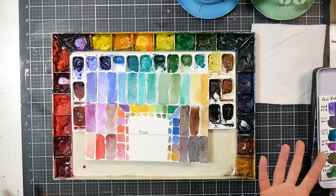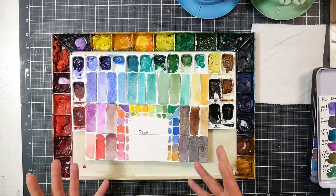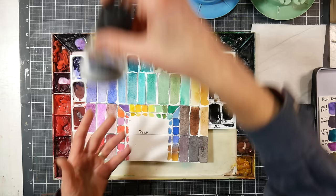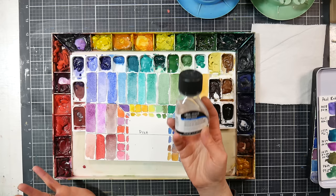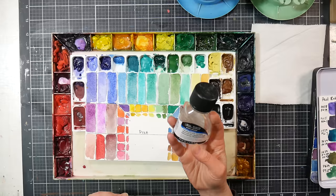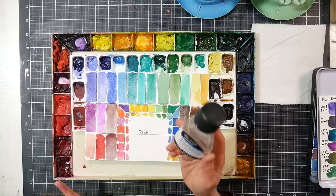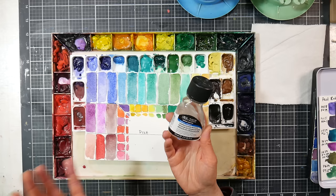To get more granulating effects, you can use salt water as your clean painting water — that will give you a much more granulated effect. The jury's out on whether that shortens the lifespan of your paintings, but you can be the judge of that. There are also granulation mediums — you have to be pretty generous with it, but it will increase the granulation in your granulating colors. I don't find that it makes non-granulating colors granulate, although Winsor & Newton claims it does. It was recently on sale on Amazon for about four bucks, and at Blick it's only about six bucks every day.